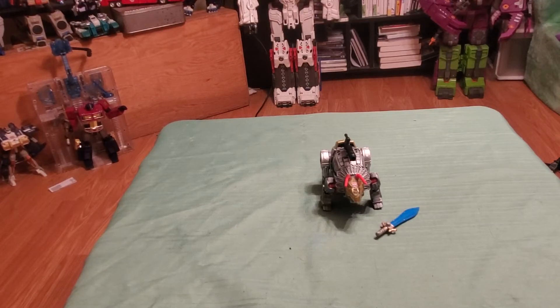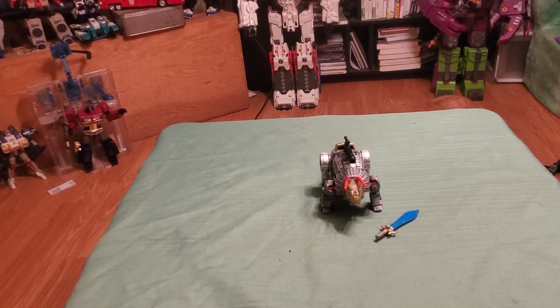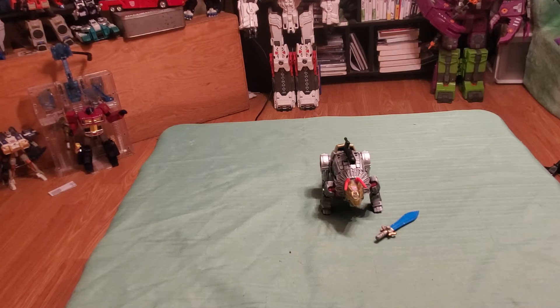Hey guys, OptimusPrime86 here for video number four in our video series on the Power of the Prime Dinobot combining set. So today we are reviewing our friend Slag, or as they want to call him in this line, Slug.